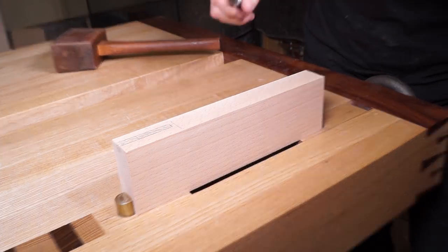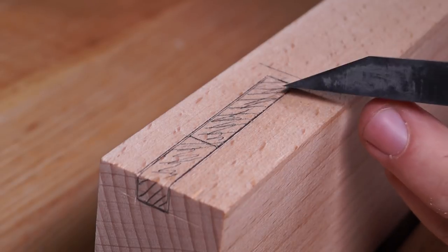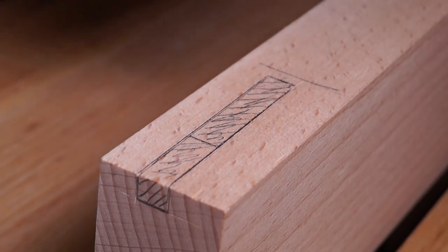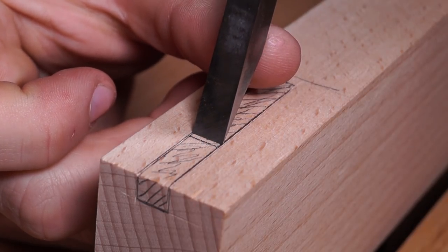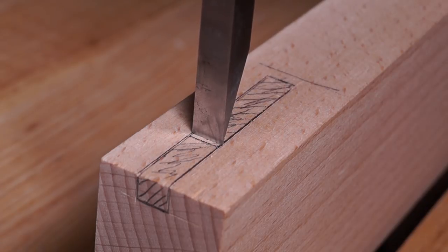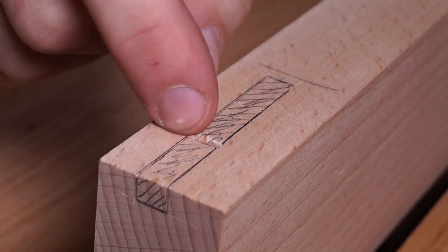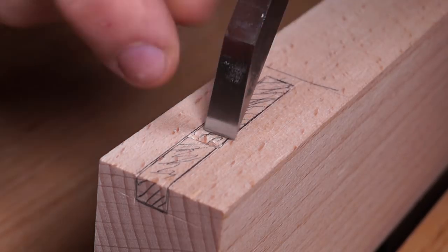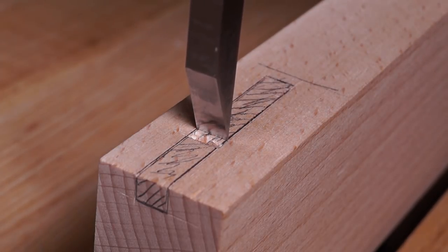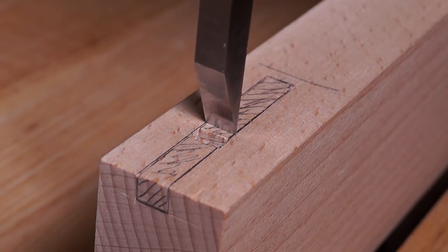When chopping out the mortise, preserve the haunch line and the end line till the very end — remove all the middle material first, then chop down to those at the final stage. Place the mortise chisel perfectly between those lines, start about 2-3mm away from the haunch, and give it a firm whack. You may see the chisel compress back toward the shoulder line, but leaving 2-3mm means the line is still preserved.